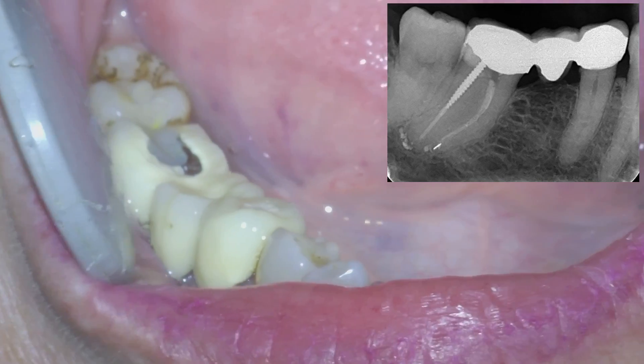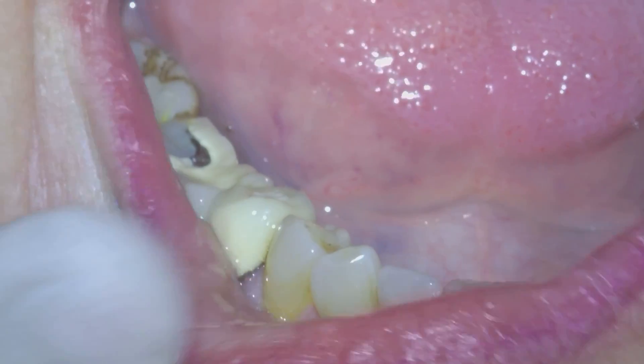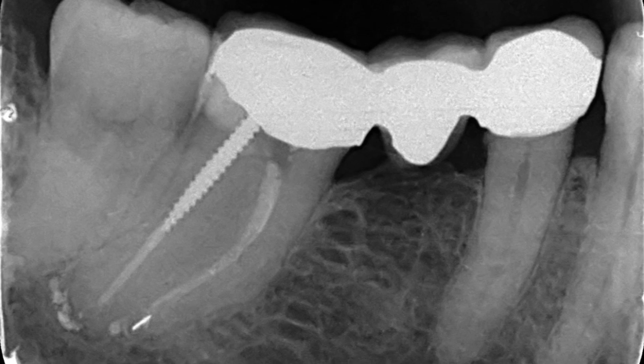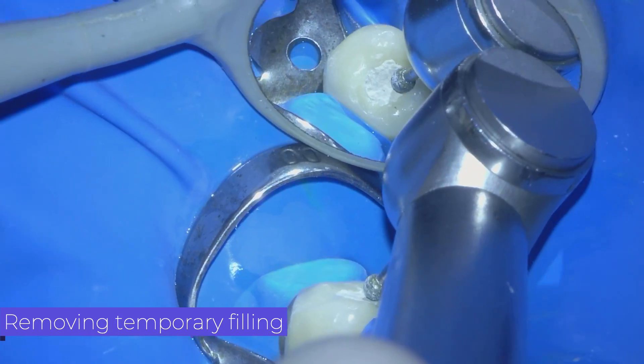Hello everyone. In today's case we perform an endodontic procedure through a metal-porcelain crown. The referring dentist has already performed the access cavity and the patient comes with a provisional restoration. We remove the temporary restoration with a small round burr.